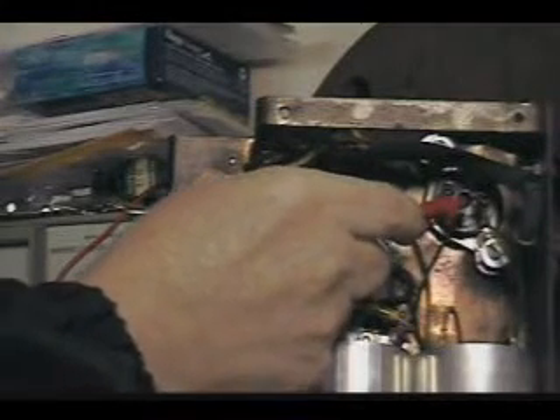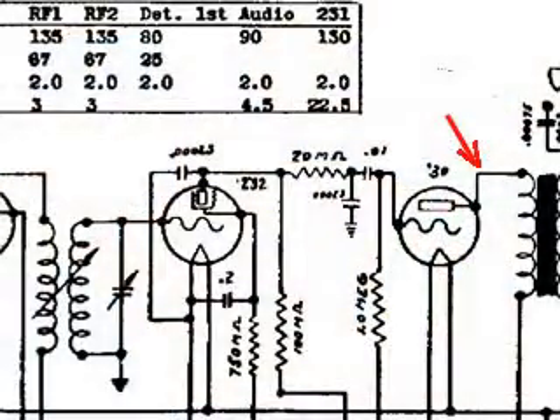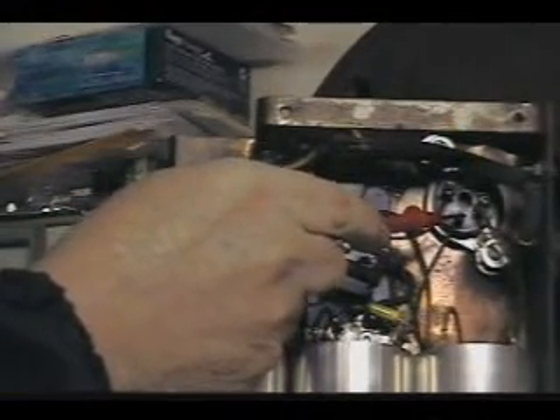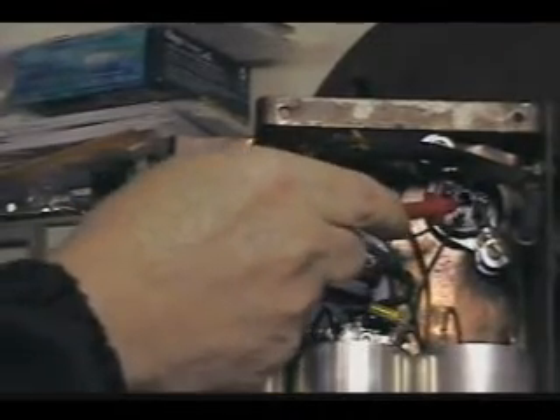And then this is the output of the tube. That's the input, and this is the output.